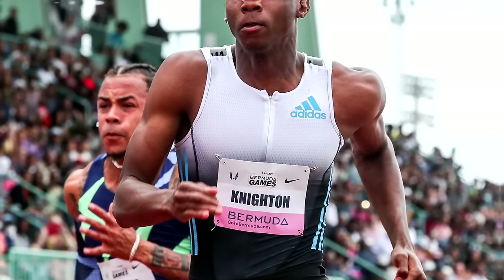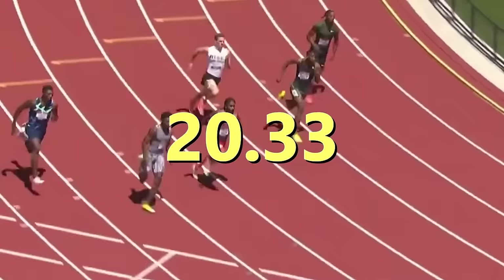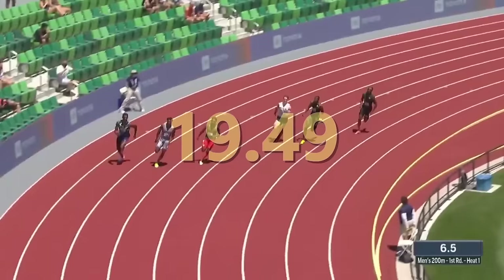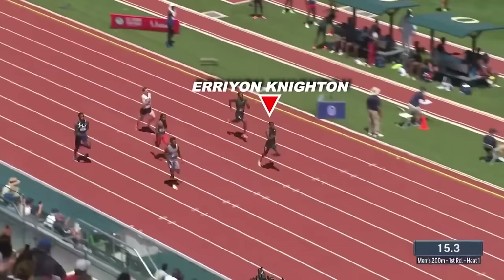A 16-year-old Aaron Knighton ran a 100 meter in 10.29 and a 200 meter in 20.33. This was a star in the making. Since then, this track athlete only improved consistently, running times like 19.49 in the 200 meter and 10.04 in the 100 meter. I'm going to explain how he is so fast by breaking down his technique in his races, his structural differences that make him stand out, and going over his training plan.